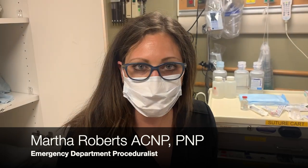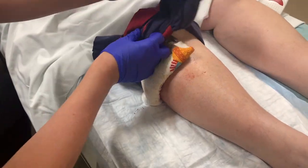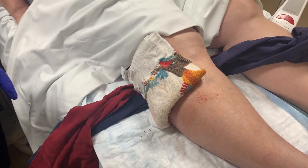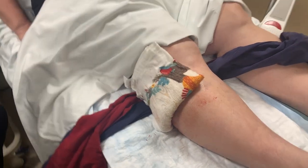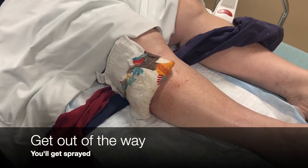I'm Martha Roberts and I'm going to be taking care of a varicose vein here. If you take a look, we've got some good compression here. Our patient nicked her leg and has a varicose vein.